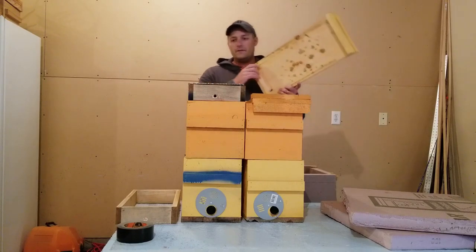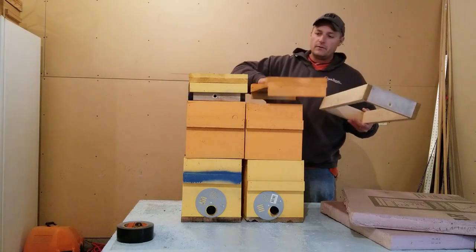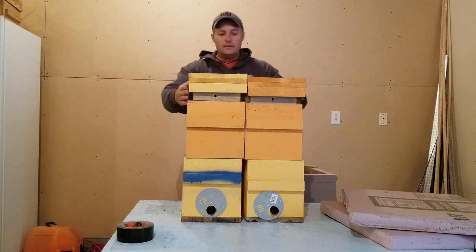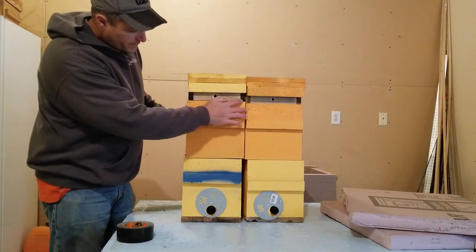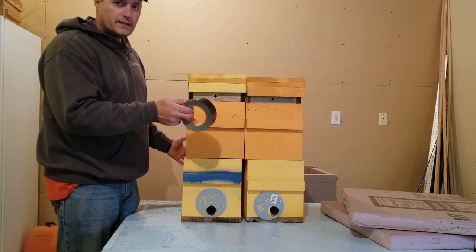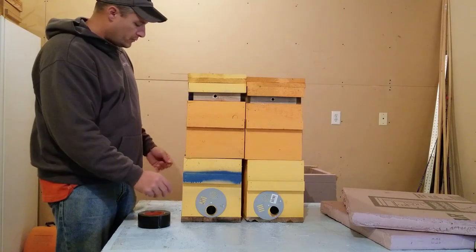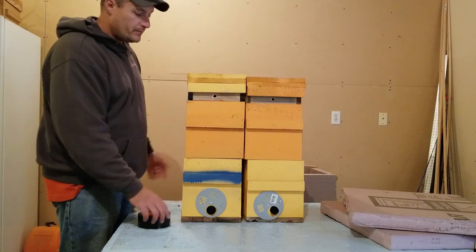So those are a couple of methods I use with the nucs — shim boards, feed boards, whatever you like to call them. I put those on my eight-frame and ten-frame equipment as well. You're going to have your hives close together. If you happen to have any big gaps in your wood based on the woodworking or whatever, use duct tape — duct tape up any of the gaps. You don't want any wind to blow through. Wind is a real killer with the bees, and so is moisture. If you can keep those two things at bay and help hold the heat in, you're going to be much more successful in the winter.